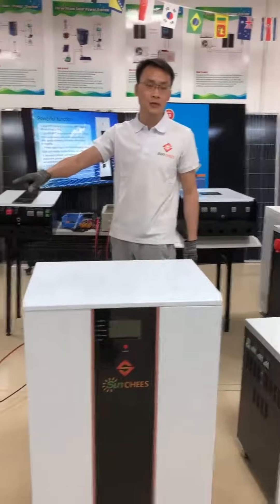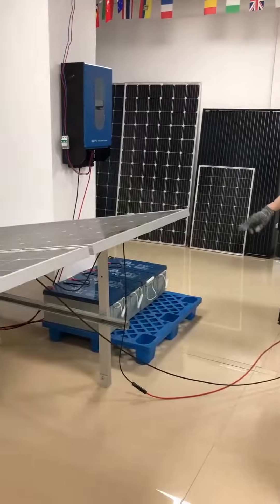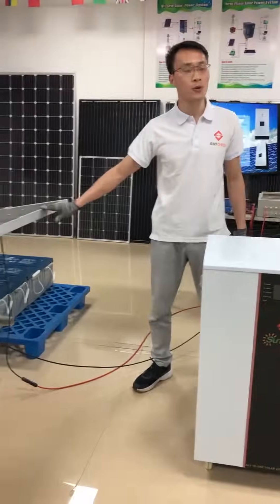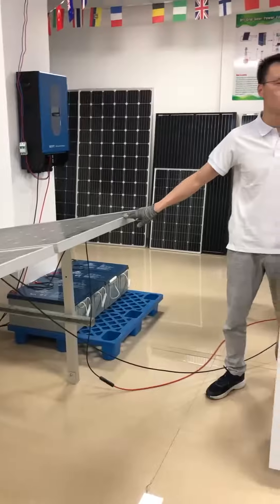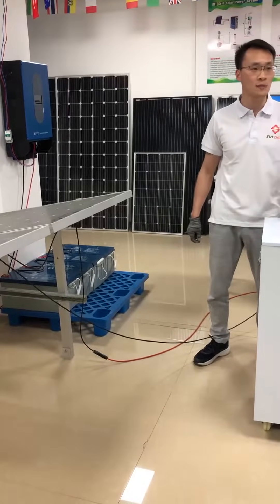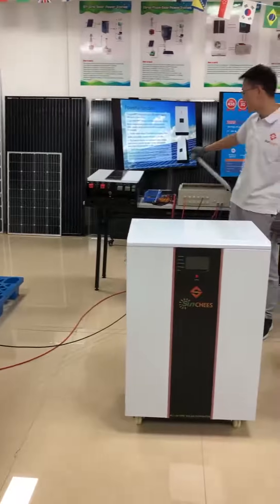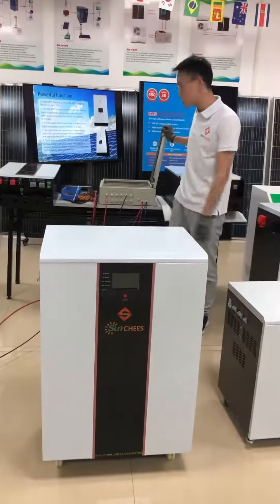Install the solar panels, making three pieces in series connection as one stream. For a 10 kVA solar system, we normally use 12 pieces of 500W solar panels. The solar panel connection will be three pieces in series as one stream, and four streams in parallel connect to the PV combiner. The PV combiner will be the same size as the 5 kVA — four ways in and two ways out.